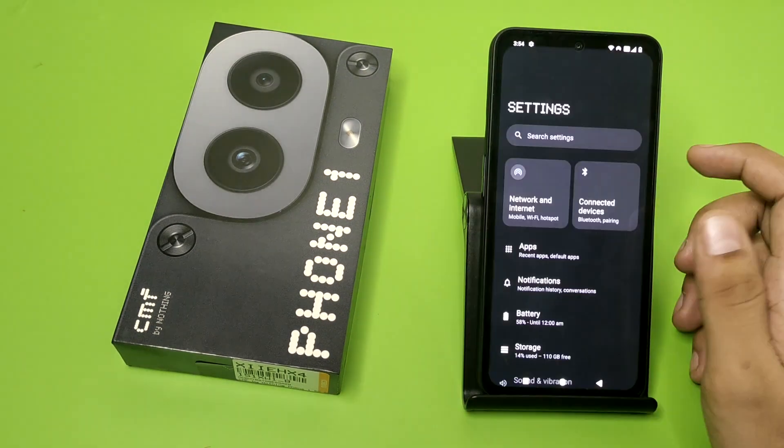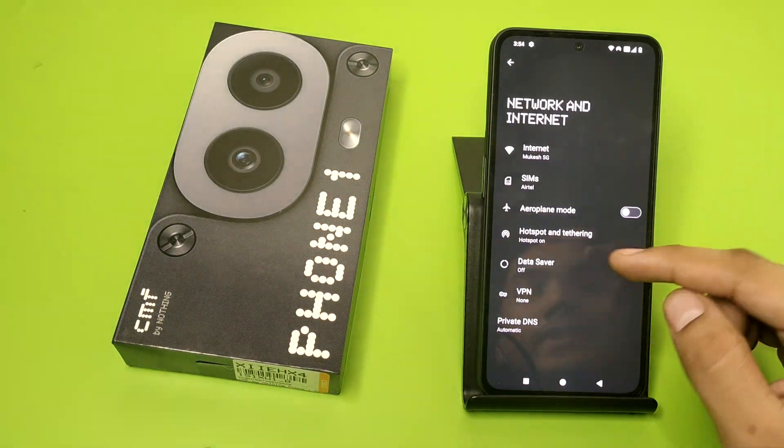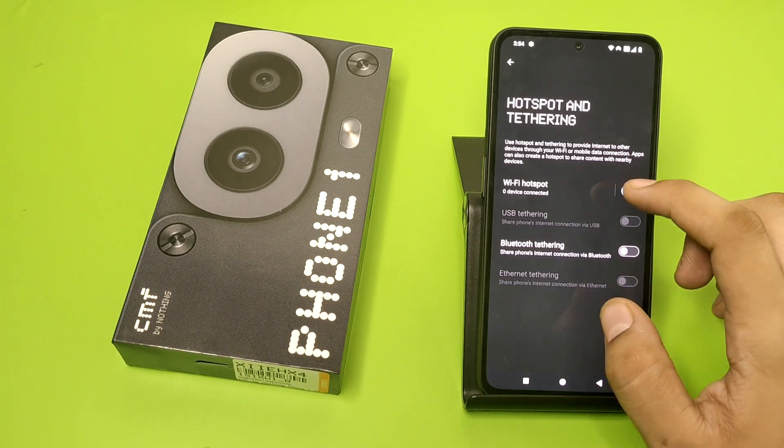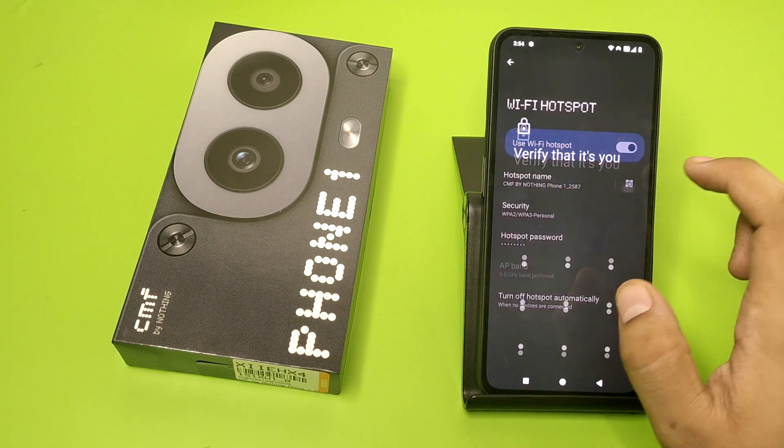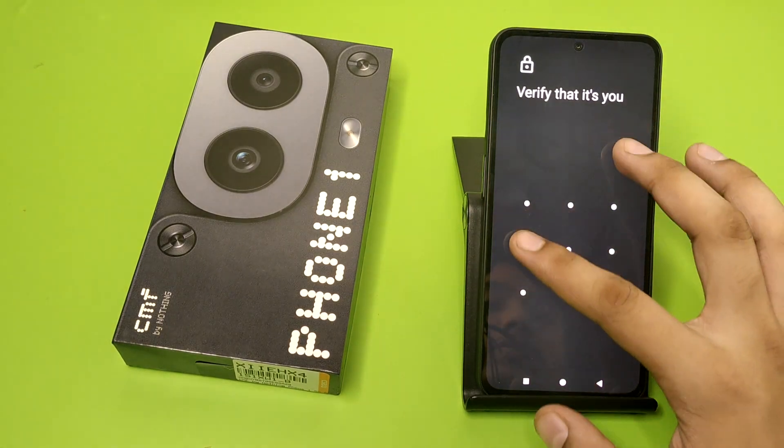First, you have to open your Settings, click on Network and Internet. Here it is — Hotspot — and you have to just click on it. Here you can see the scanner.